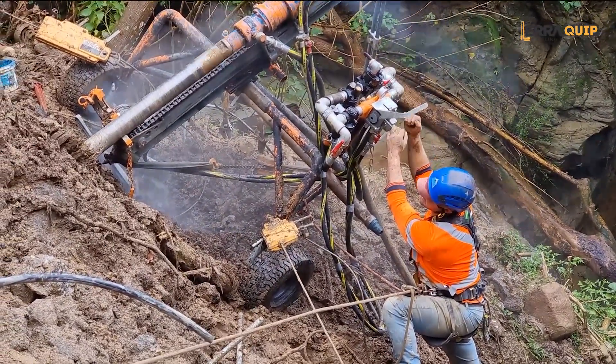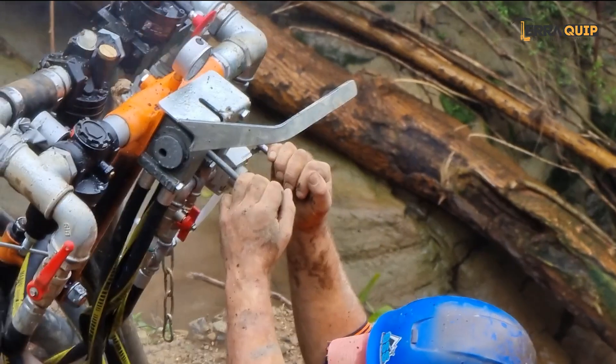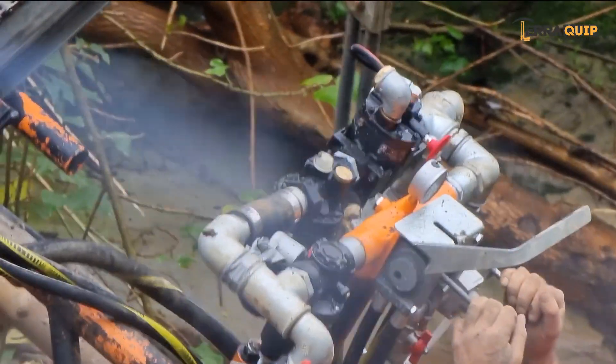The MR2PN can also be equipped with a pneumatic rotor percussion drifter called the MA100, for the installation of self-drilling anchors, hollow bars, or rock poles.